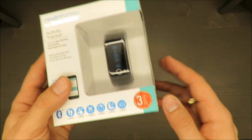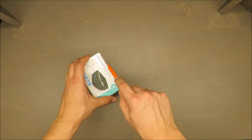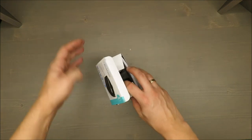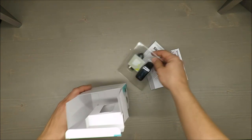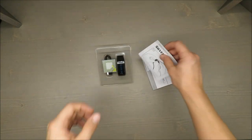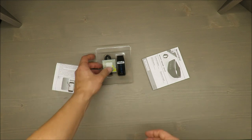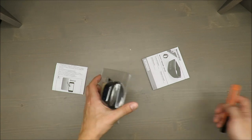It has a three-year warranty, and during the unboxing I will mention some basic parameters. It can track your steps, kilometers, calories burned, active minutes, and sleep — if you happen to sleep with the watch on. It can also track your daily activity goals and has an activity reminder.